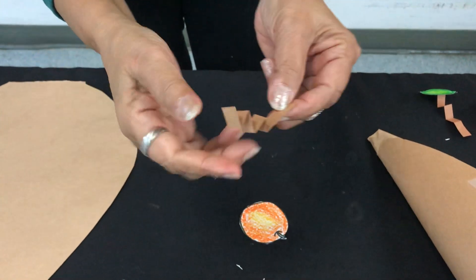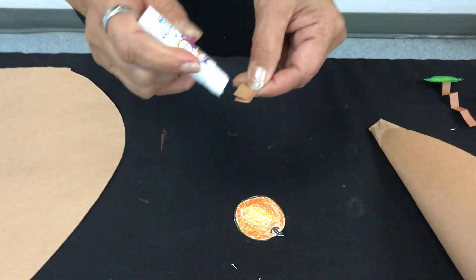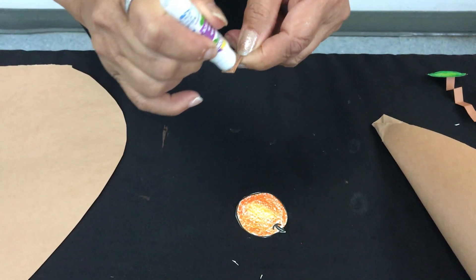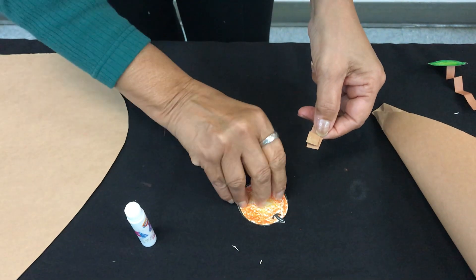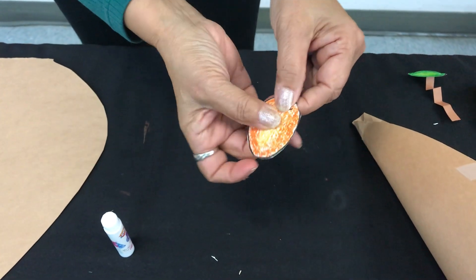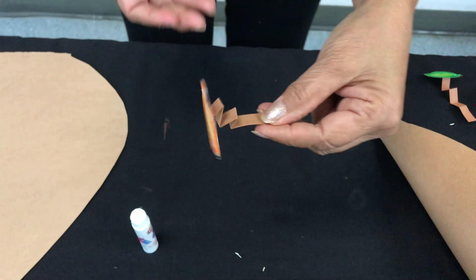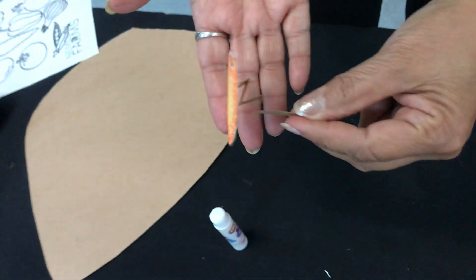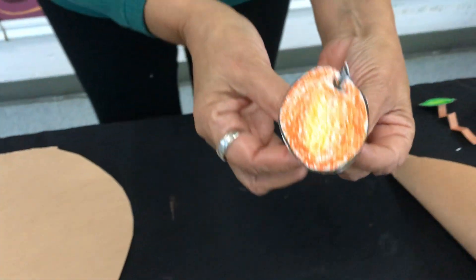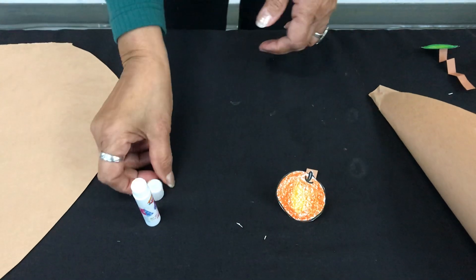There you go, y así se ve. Then you want to take your glue stick and start applying glue, and then take your fruit and place it on the glue. Con nuestro pegamento la vamos a pegar en la parte de atrás de las frutas y verduras que coloreamos. You're going to get a 3D effect. Y así va a tener un efecto de 3D.